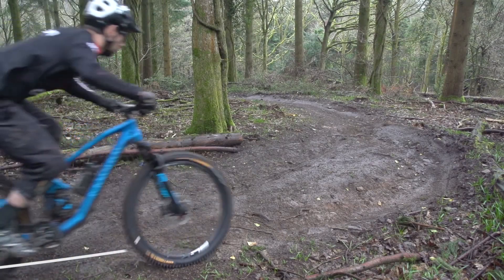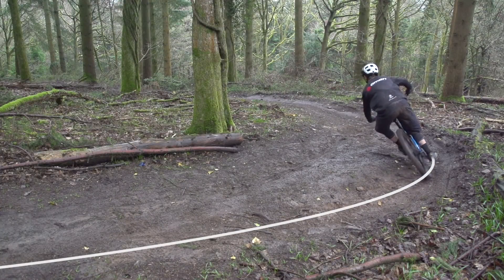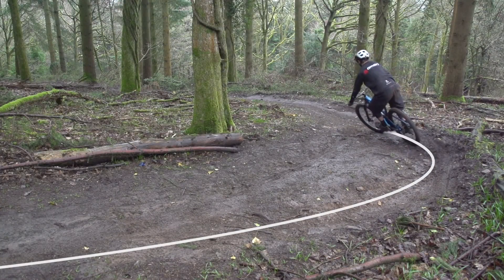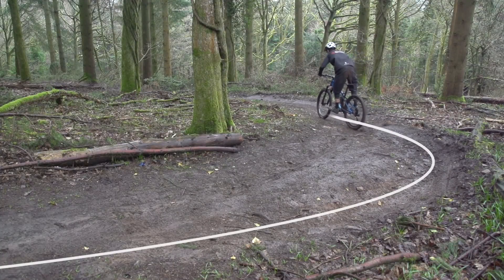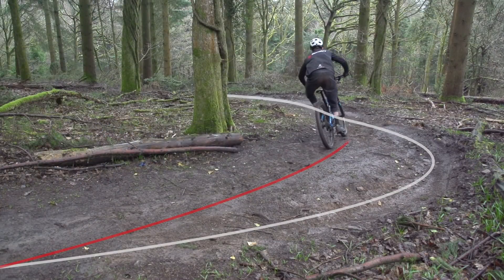We've done a video all about this - how to corner fast - which could help you out. It's always good to try and open up the corner as much as possible by entering wide. You can use parts of a berm to square off the first part of the corner, or stick to the inside and make one big smooth curve. The video is linked in the description below.